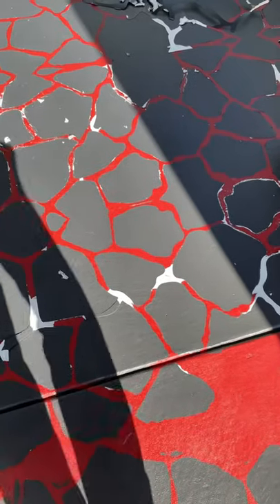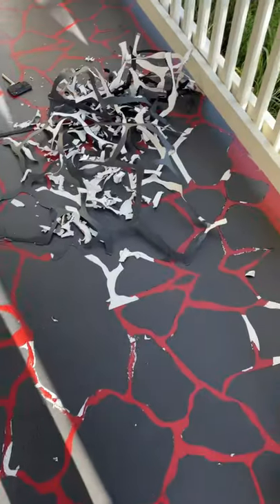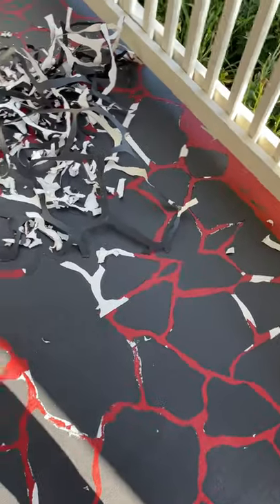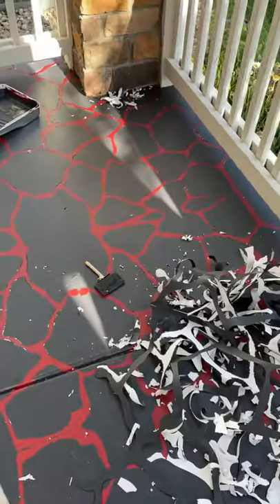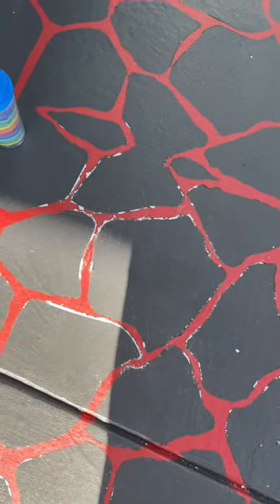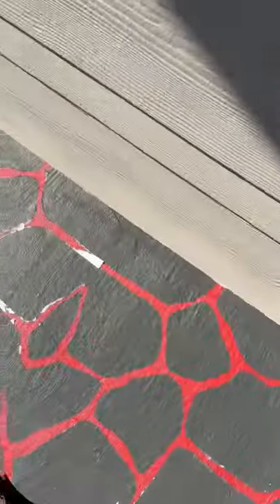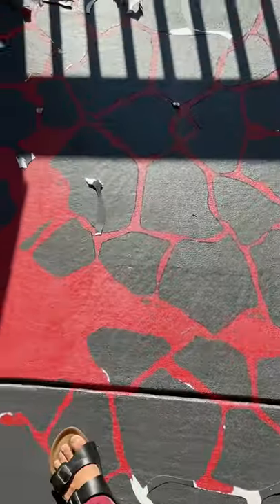See all this? This is after five hours of scraping and just ruining our entire Labor Day weekend. You can't even scrape it all off with a blade. This is crazy — this product is shit, don't buy it.